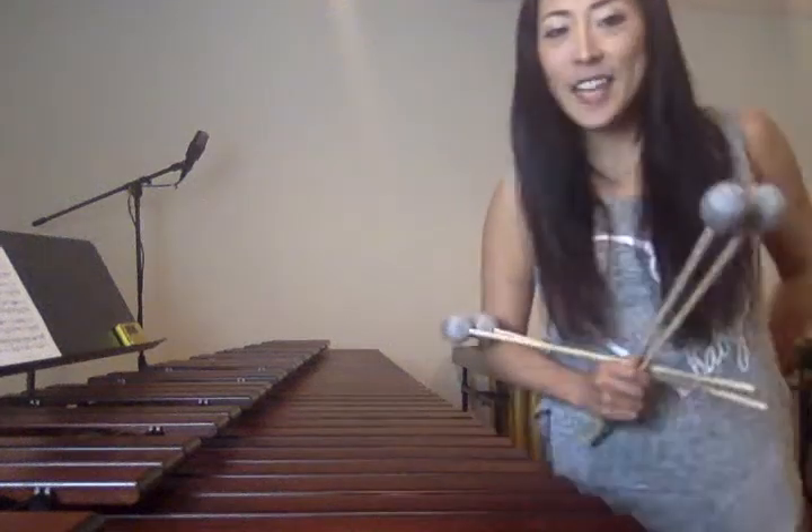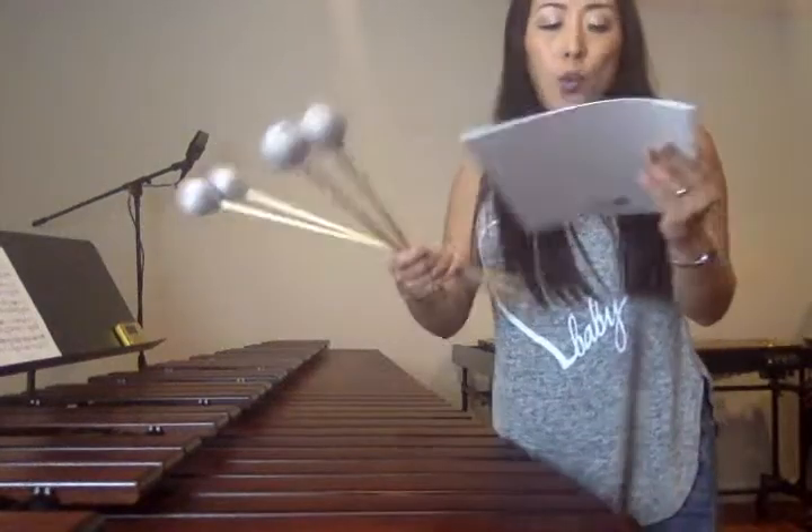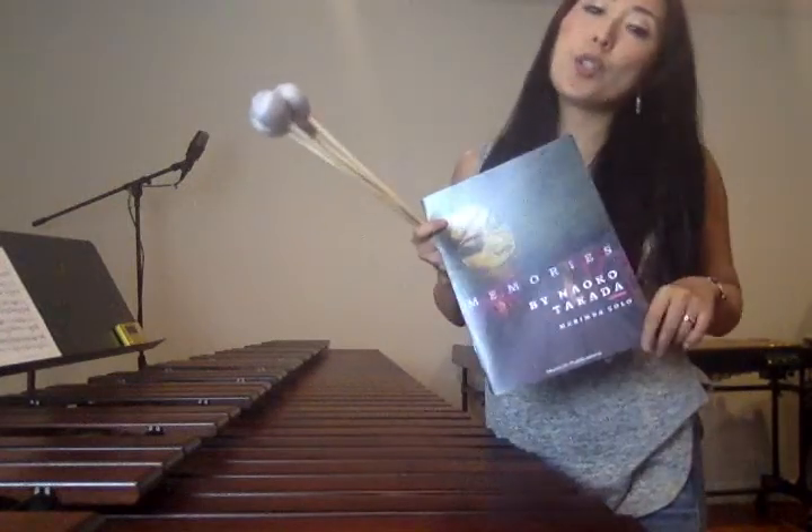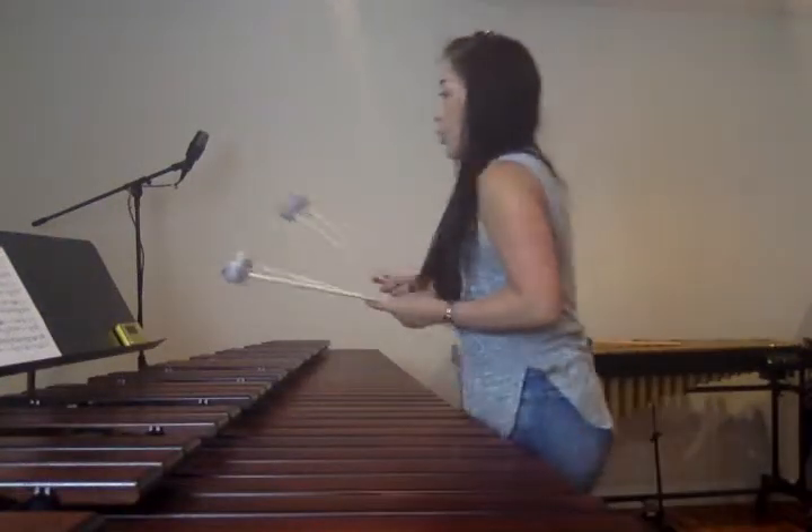Hi, this is Naoko Takata. I would like to explain 21 notes you will play 1 octave higher, so you can play on 4-octave instruments. Let's start!